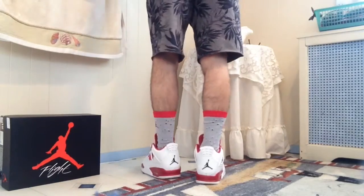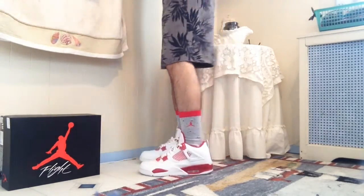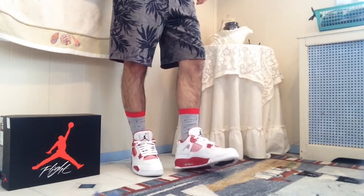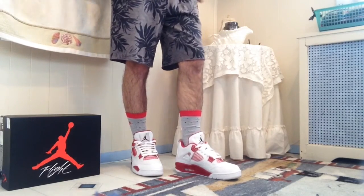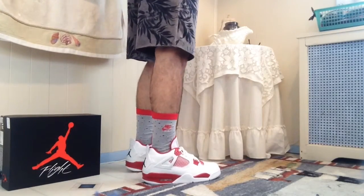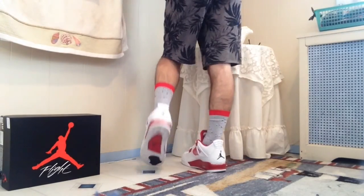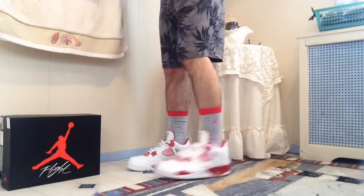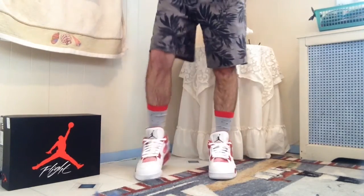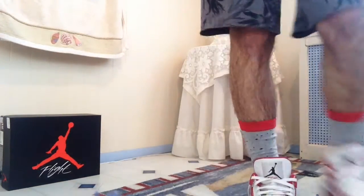This is the Air Jordan 4 Alternate 89 on feet with some shorts. If you guys want a pair, you can probably find them everywhere since they might still be sitting. I got mine from Foot Locker for $190 retail. If you haven't subscribed yet, please subscribe, like the video — and as always guys, hope you enjoyed the video, see you in the next one.